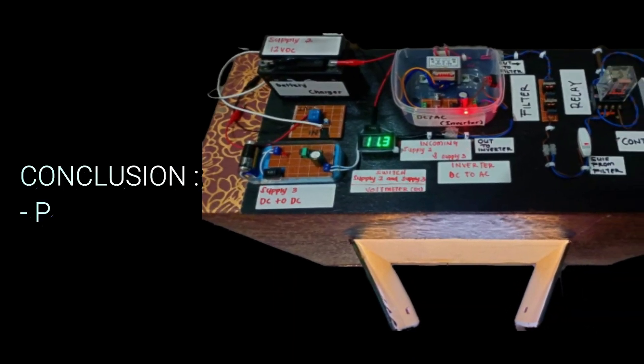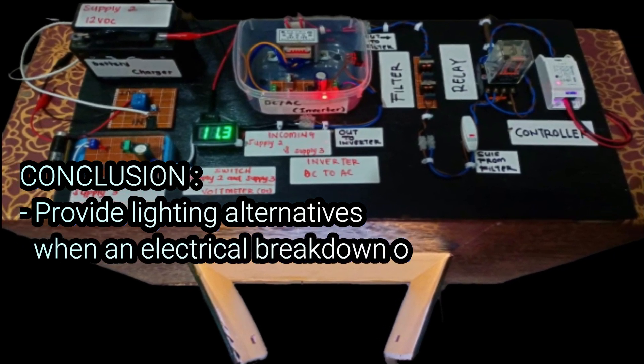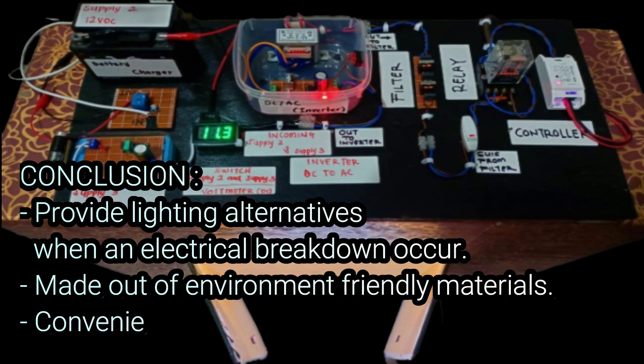As a conclusion, this project is able to provide lighting alternatives when an electrical breakdown occurs. It is made out of environment-friendly materials, and finally, it is very convenient for a room.